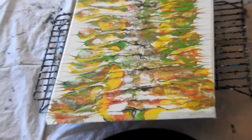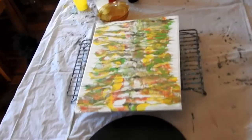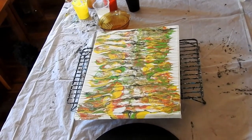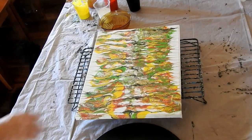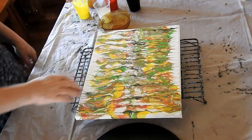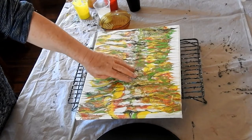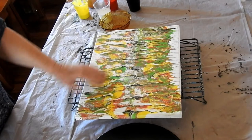Hi everyone, it's Cathy Ryan here in Bundaberg, Queensland. You see before you a 12 by 16 inch, or 30 by 40 centimetre, canvas which I did do a pour on and it's been sitting there for a while and it really doesn't do anything for me.